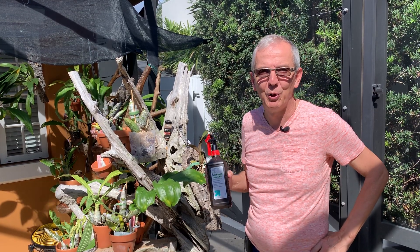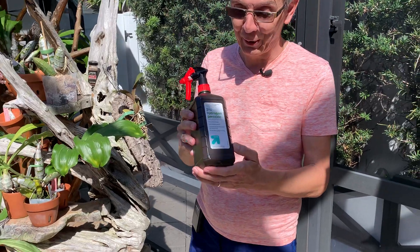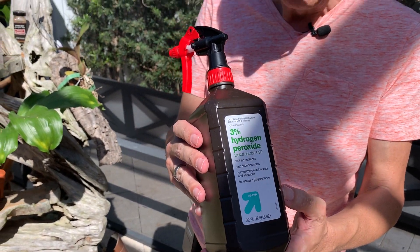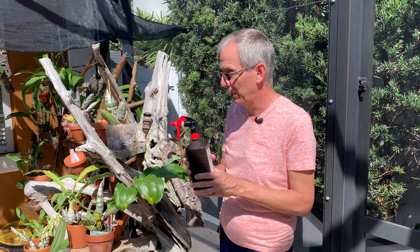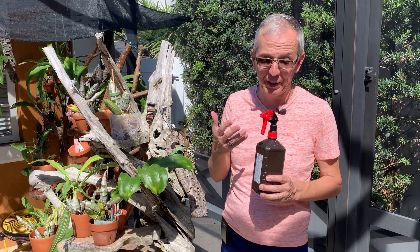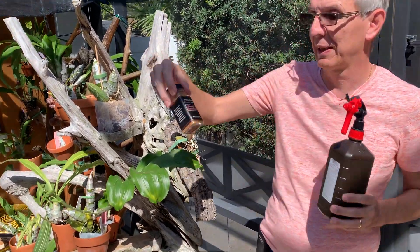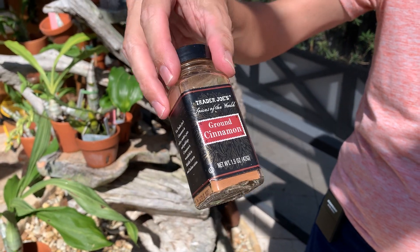Welcome back to Orchid House. I'm Olivier in Fort Lauderdale and today I wanted to talk about good old hydrogen peroxide. The most obvious use for it is whenever I cut something I spray that to avoid infection, and then on top of that I pour some ground cinnamon because it's antifungal.